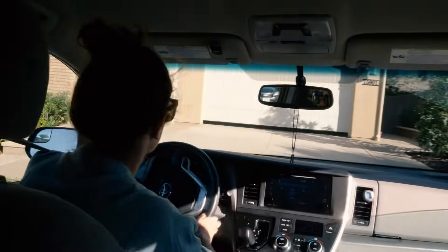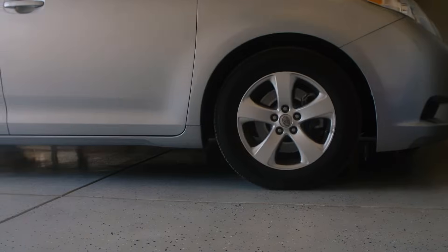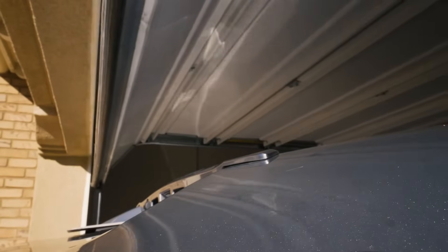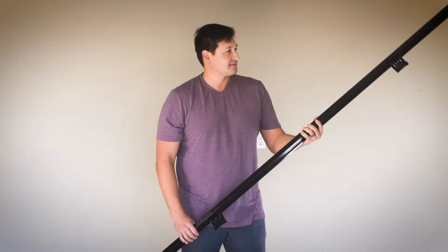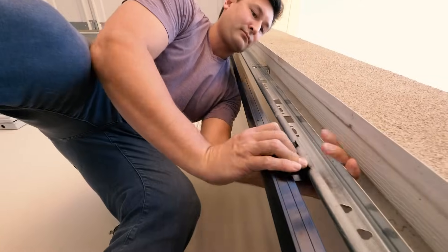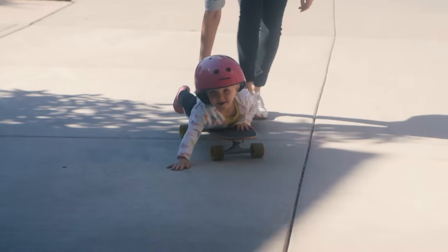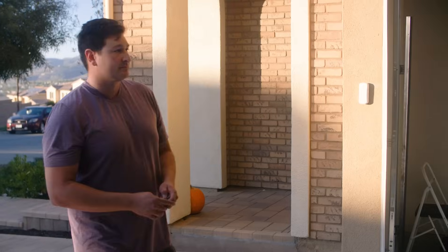A conventional garage door opener with a single sensor beam won't protect a busy person and the minivan's hatch. Introducing Infinity Shield — a new and improved garage door technology that better protects your home, vehicles, and family.